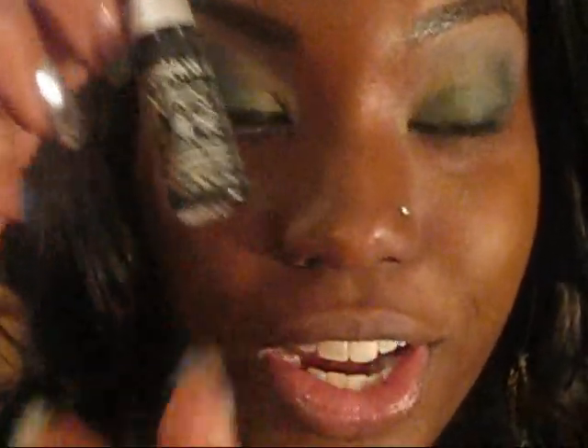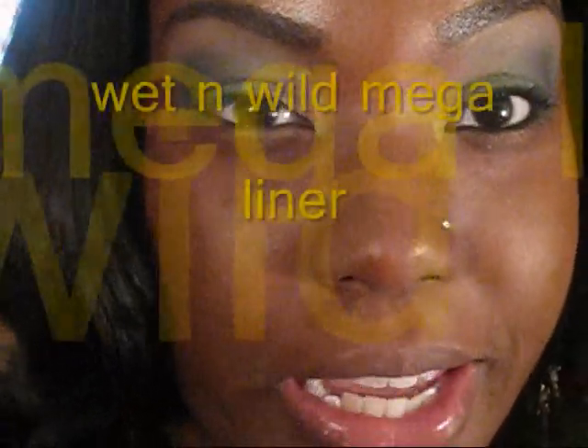This is my favorite — I'm back at the liquid stick. Before I start using the pencil, it's the Wet n Wild Mega Liner. We're just going to take that and line our eye with it.